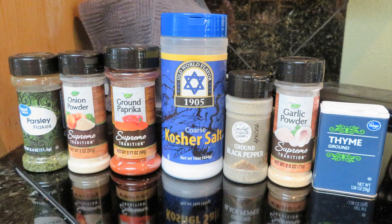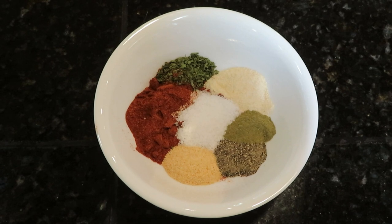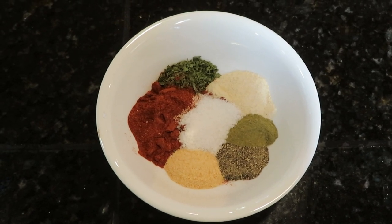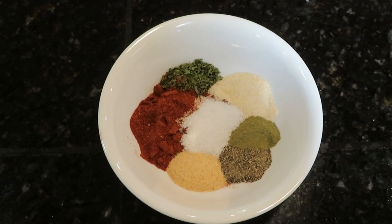The rotisserie chicken seasoning mix combines parsley, onion powder, paprika, salt, pepper, garlic powder, and thyme. Into a dish, measure one tablespoon of parsley, one tablespoon of onion powder, and one tablespoon of paprika.